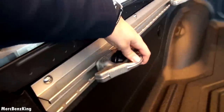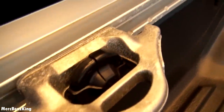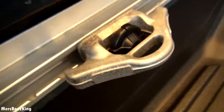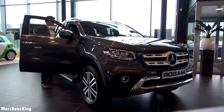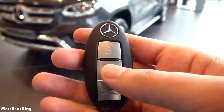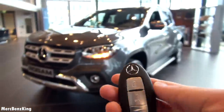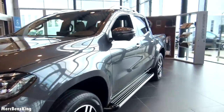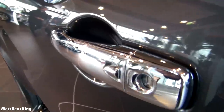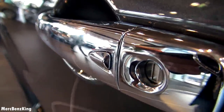These handles are of course metal — the door handle — for protection. And with this button on the door handle you can lock the car.